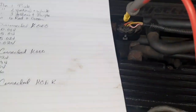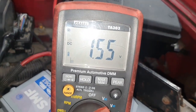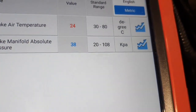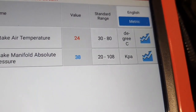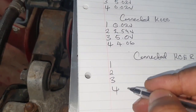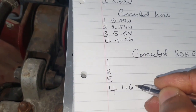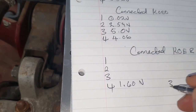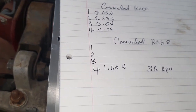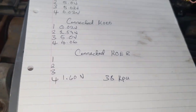The engine is now running. We're on pin 4, the signal wire, and we're sitting at about 1.57 to 1.6 volts. In terms of pressure on the scan tool, we're at 38 kilopascals. So that's 1.6 volts equating to 38 kilopascals, which is 0.38 of a bar.